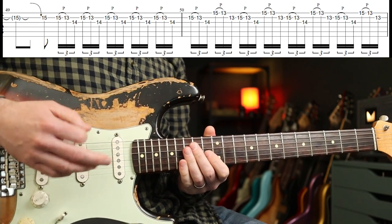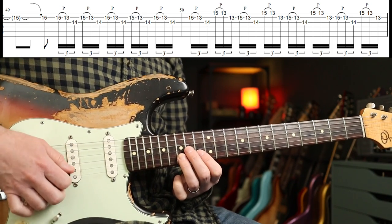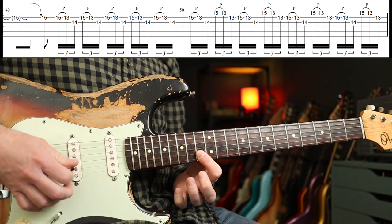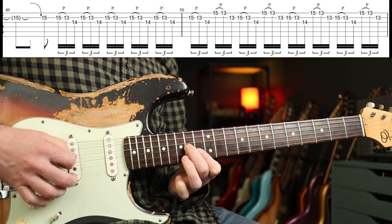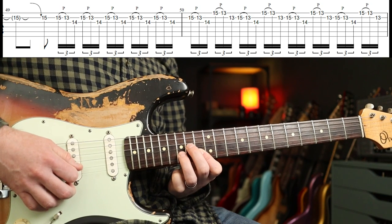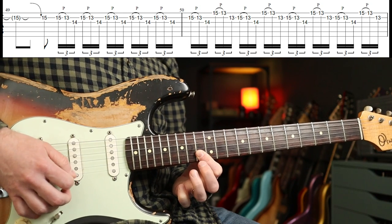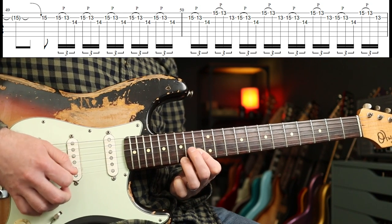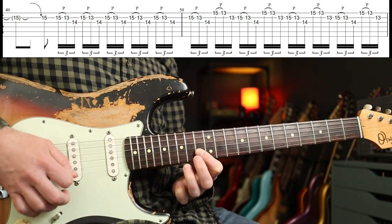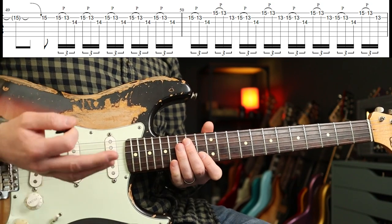That combination of the sustain on that distortion makes it quite easy — even if you mess it up a bit, it's still going to sound cool. So look at the picking pattern: downstroke, upstroke, downstroke, upstroke, and around. Just do it slow and then build it up.